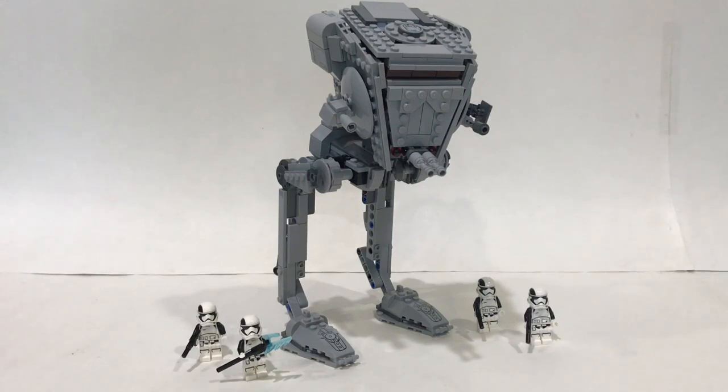But anyways, without further ado, let's go ahead and get started. Just in winter 2018, LEGO released a First Order AT-ST Walker set.